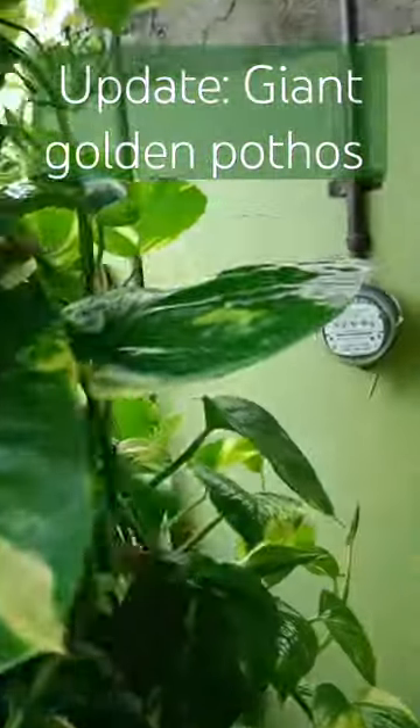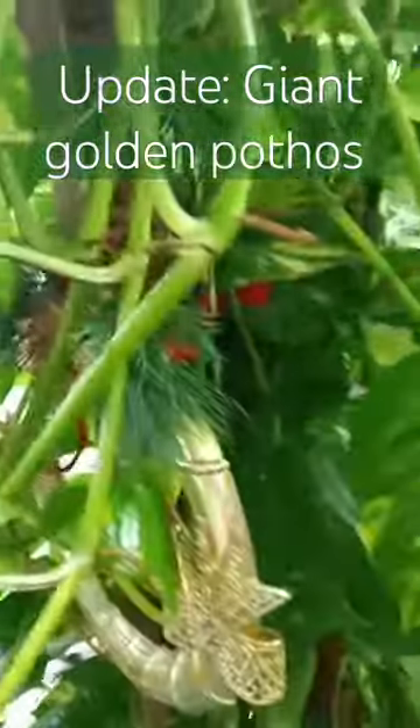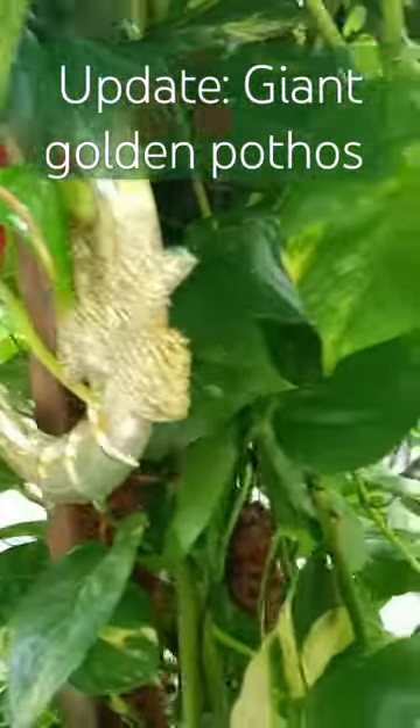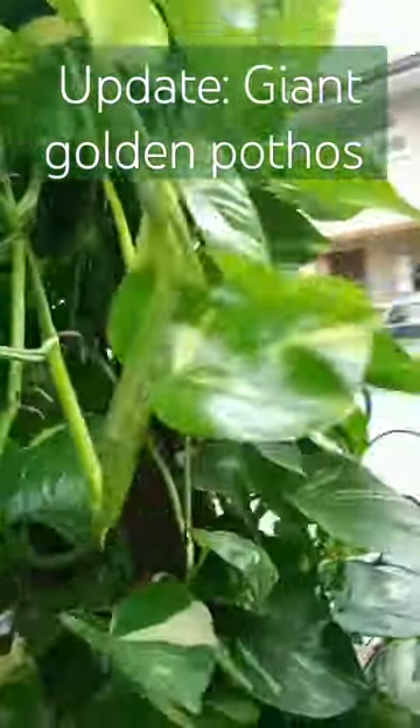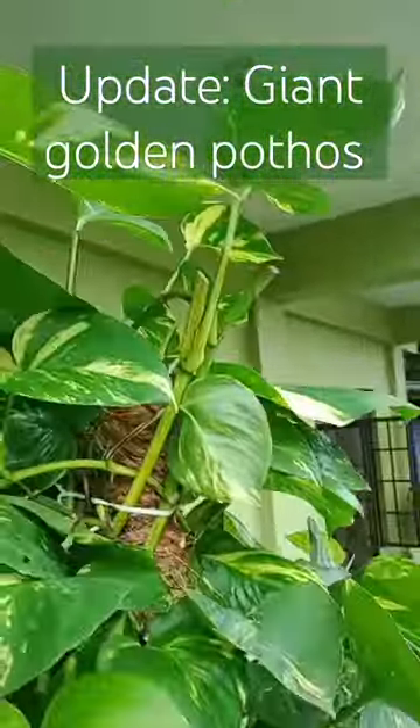Each time people pass through, they will either stare at, or make several head turns to this beauty. Here in my location, I have not seen anyone who grows golden pothos vertically, like what I am doing here.